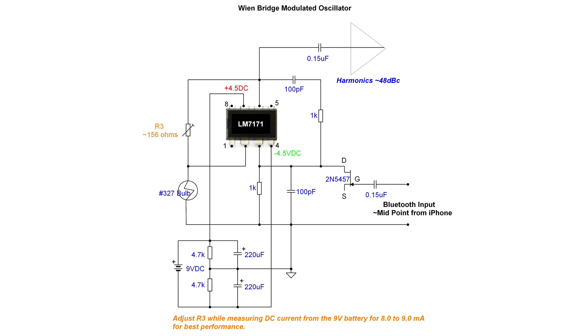Let's take a look at the Wien Bridge oscillator circuit that I built last year. The LM7171 op amp has an extremely high slew rate and a bandwidth of 200 megahertz — it's perfect for this application. You can see my power supply at the bottom left. I'm taking a 9-volt battery with a virtual ground, splitting that to give me plus four and a half and negative four and a half volts DC for the op amp to operate.